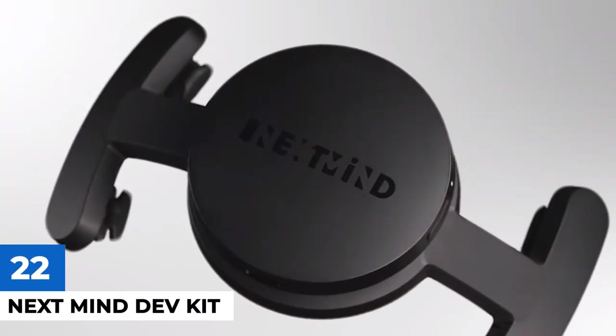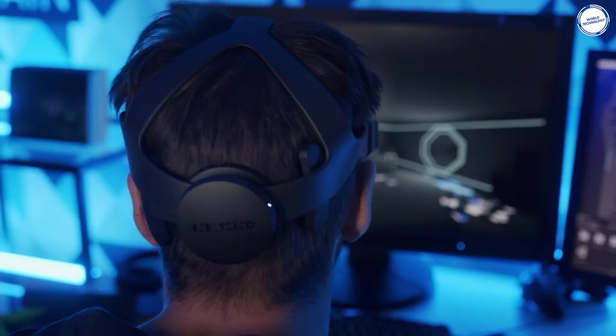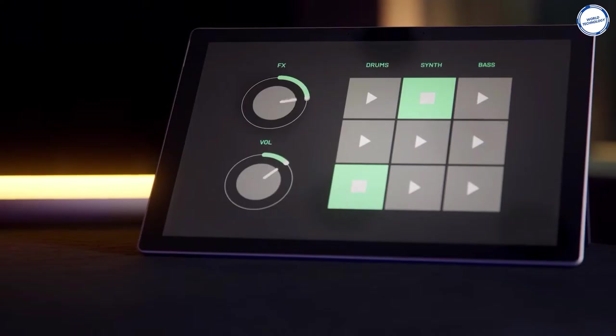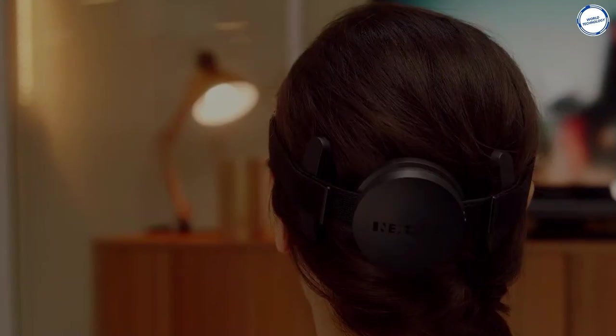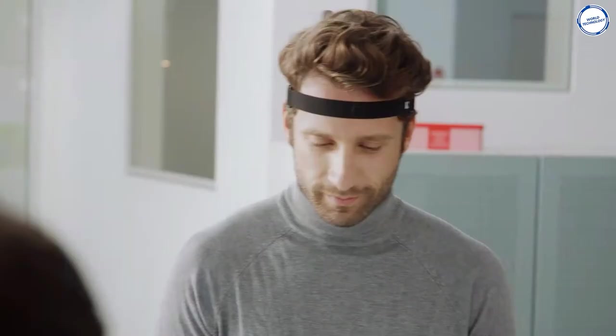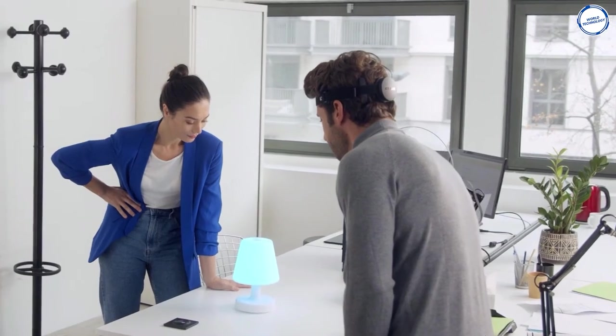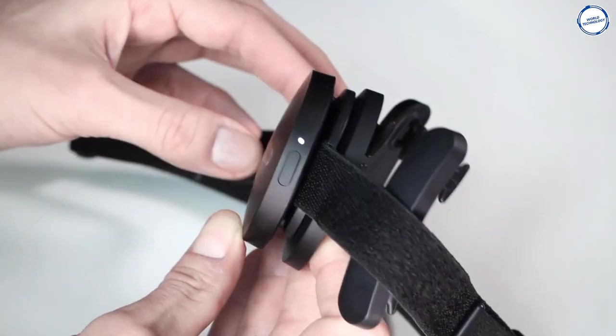Next Mind Dev Kit: The Dev Kit from Next Mind is a wearable that allows users to monitor something in their digital world by simply thinking about it. The aim is for wearers to adjust the channel on a television or communicate with a gaming device using electrical brain signals from the user's visual cortex, marketed as the world's first non-invasive, hands-free brain-computer interface for real-time interaction. It's intended for developers who'll use it to write their own software that will take advantage of this unique, safe, and convenient form of brain-computer interface. The price is around $400.